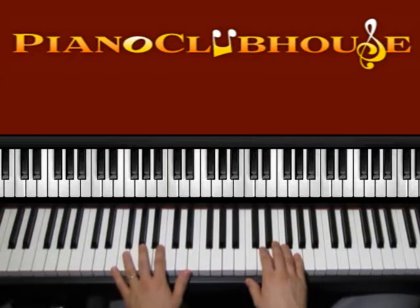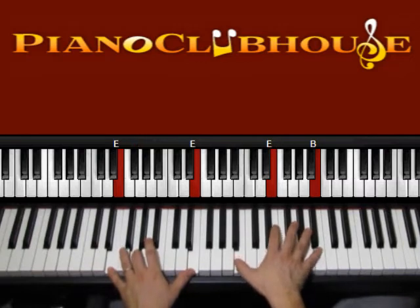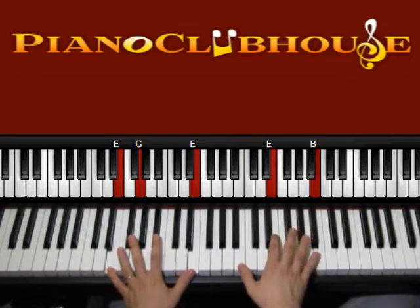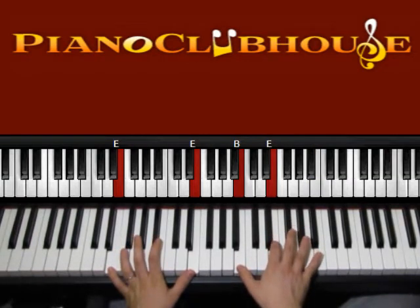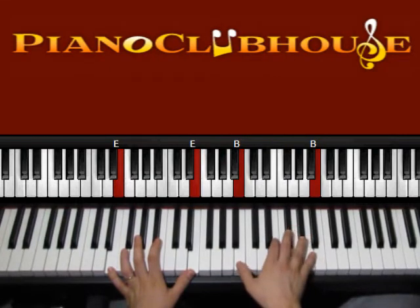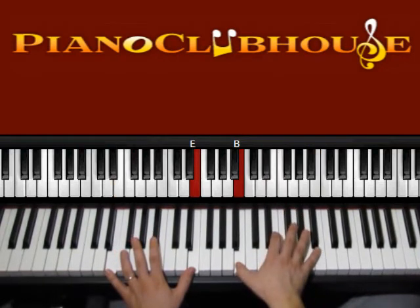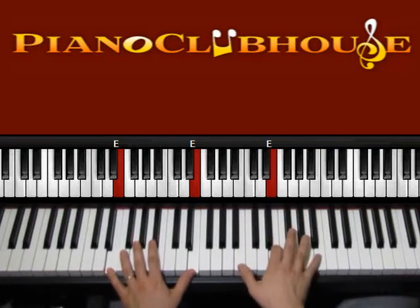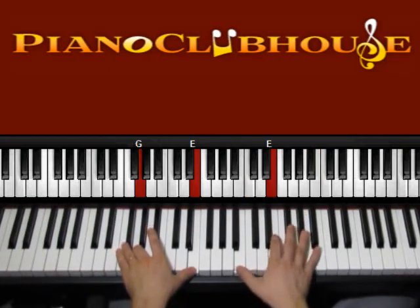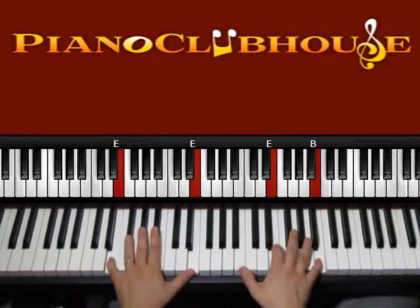And then we have E minor. So E, E on the left, B, E, and B on the right. Now if you're going to reach B, play B, E, G. So left 1, 2, 3, 4, 5. Now the bass G. 1, 2, 3, 4, 5. Left 1, 2, 3, 4, 5.